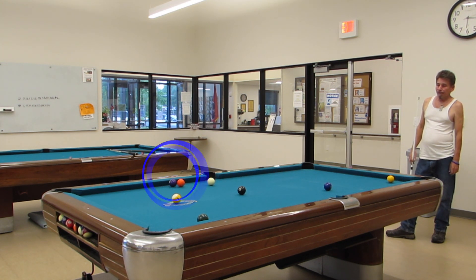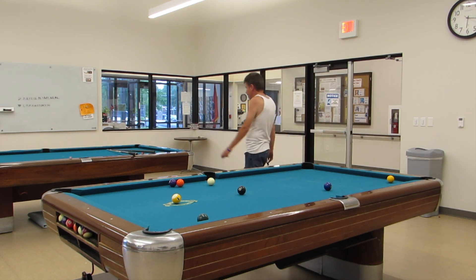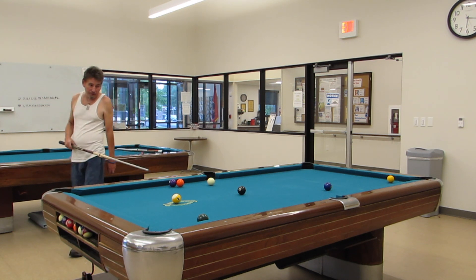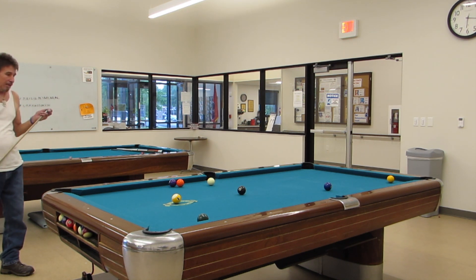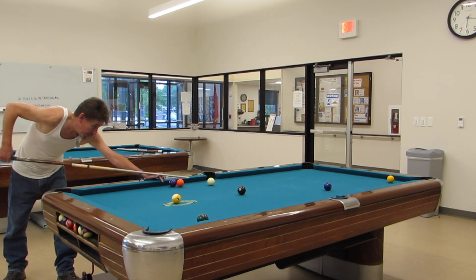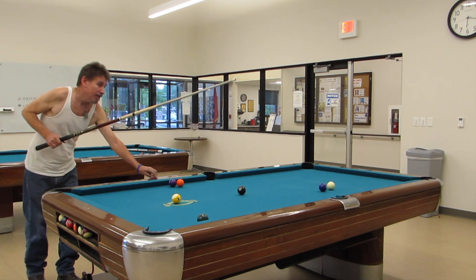You'll see the five ball roll up and lock up on the four ball — otherwise it was a good break and would have been an easy run-out. I'm trying to get in position on the two ball in order to break out the five-four. If that doesn't work I'm going to have to play some kind of safety.